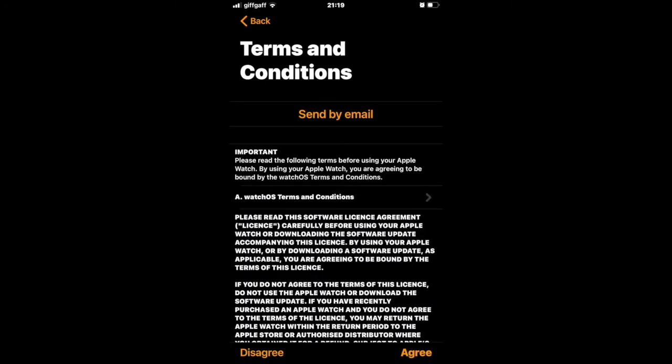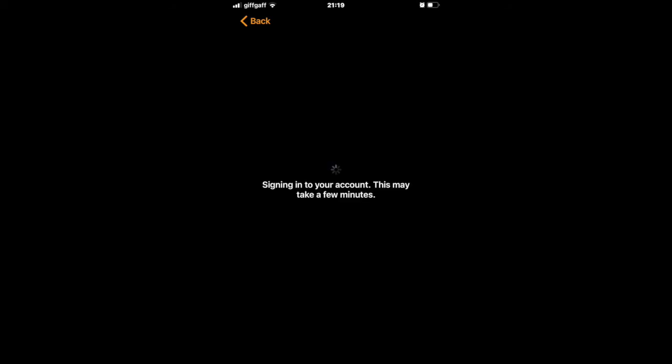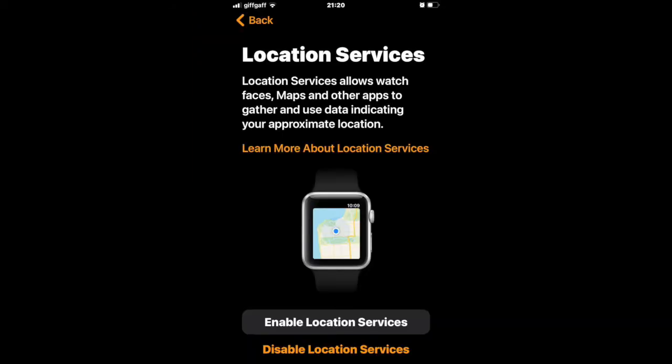As with all Apple devices, you'll first need to agree to the terms and conditions. The watch will now sign into your Apple account. You'll then be asked to enable or disable location services — choose the one you require.